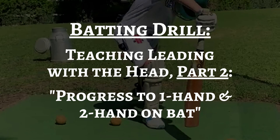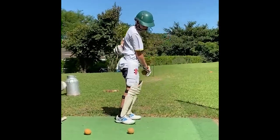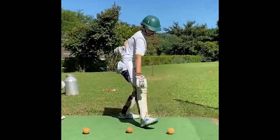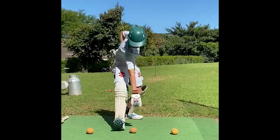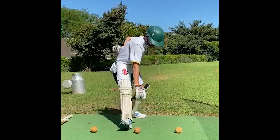Today's drill is just a progression on the last drill we did, where the batter performed a one-handed pickup focusing on leading with the head. This helps with getting the head in line and over the ball, which allows for good weight transfer through the shot, giving the batsman accuracy and most importantly good timing.